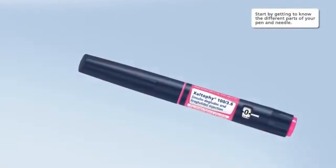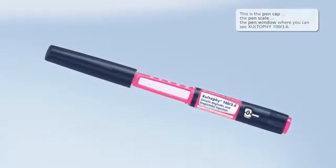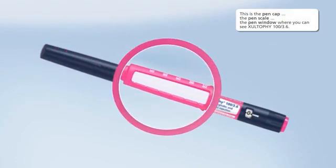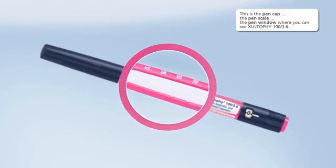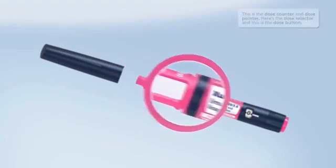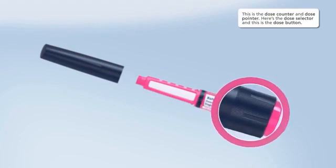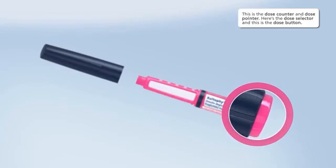Start by getting to know the different parts of your pen and needle. This is the pen cap, the pen scale, the pen window where you can see Zultify 100 3.6. This is the dose counter and dose pointer. Here's the dose selector, and this is the dose button.